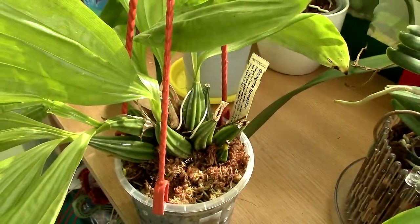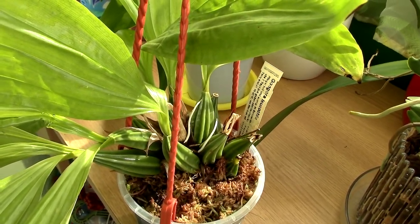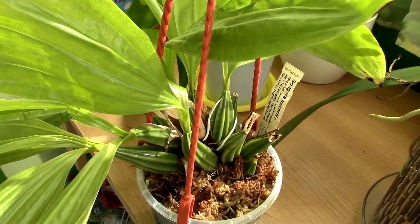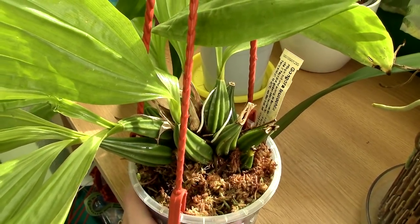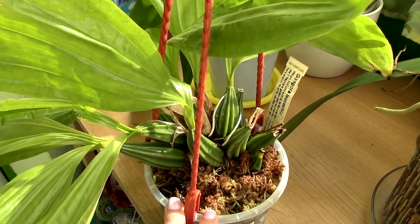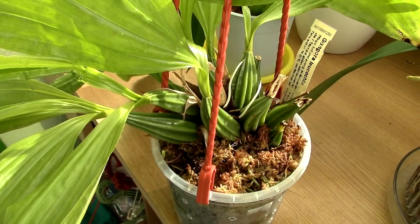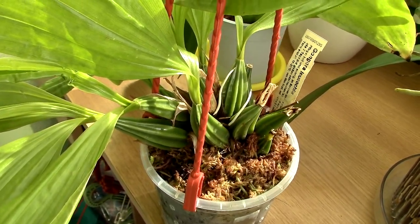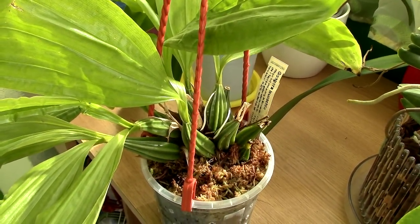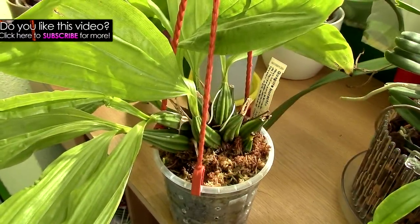Somebody asked me to tell you where I purchase my orchids whenever I feature one, and how much I paid — just so you have an idea of prices since every store will have a different price. I purchased it at Schwerter, and at the moment I purchased it, it was on a major discount and cost me five euros for this entire plant, which is a fabulous price. I'll link Schwerter below if you're interested — they deliver within Europe only.